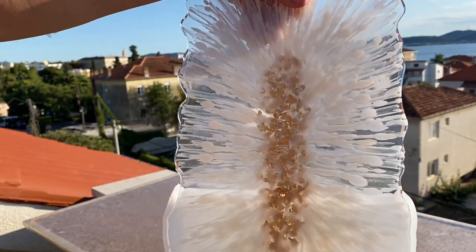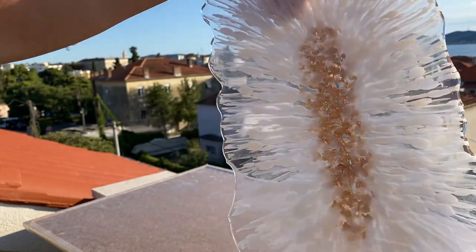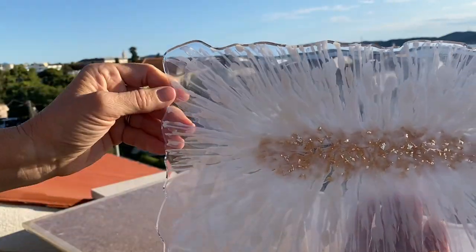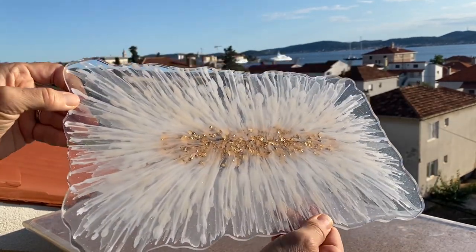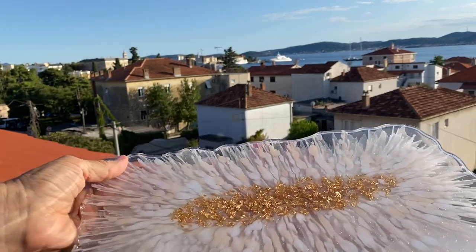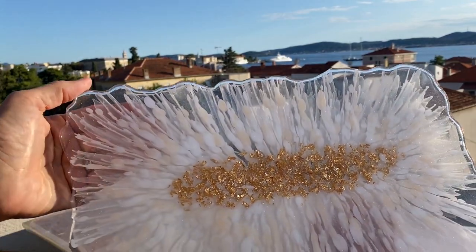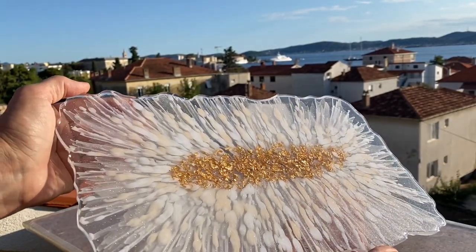That part wasn't filmed unfortunately, but if you're interested in seeing how we add in our handles, I'll leave a link to another tray video in the upper corner. We also have a video showing the whole process of how we topcoat out of the mold, so if you're interested in seeing that, make sure to check out that video as well.